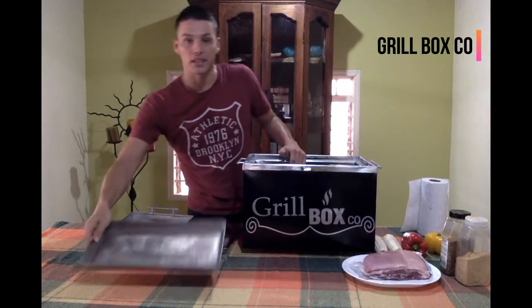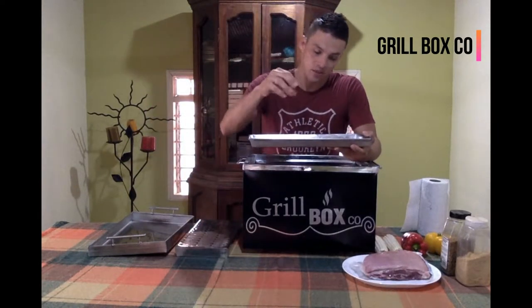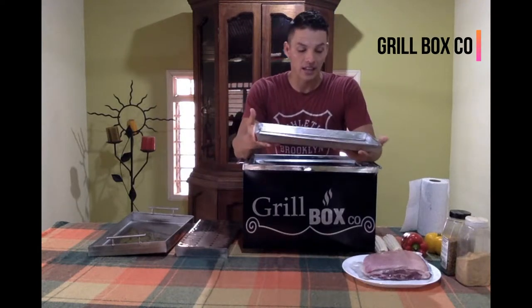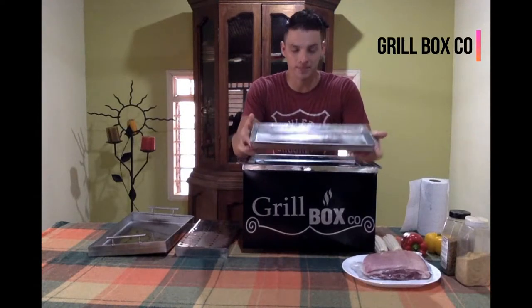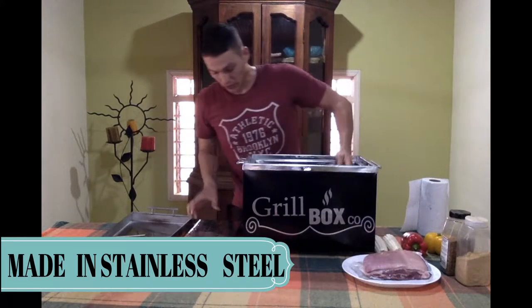And then, we got this principal plate. It's the place where all the juice will get from the foil during the cooking process. It's made of stainless steel, so it goes over here.